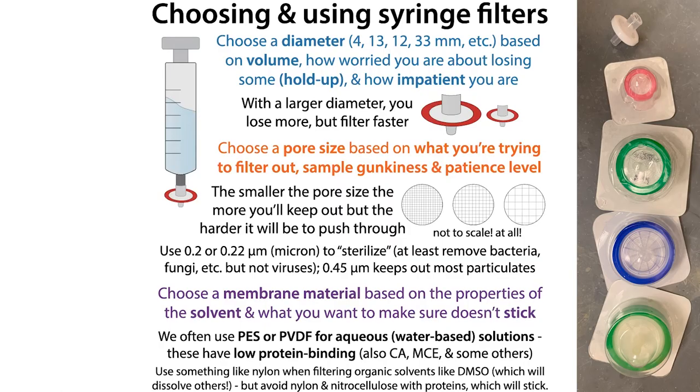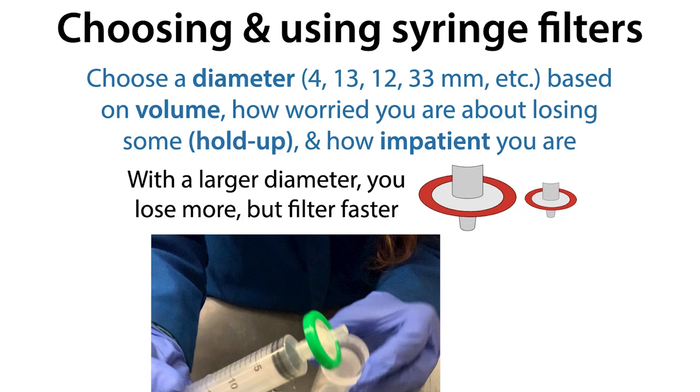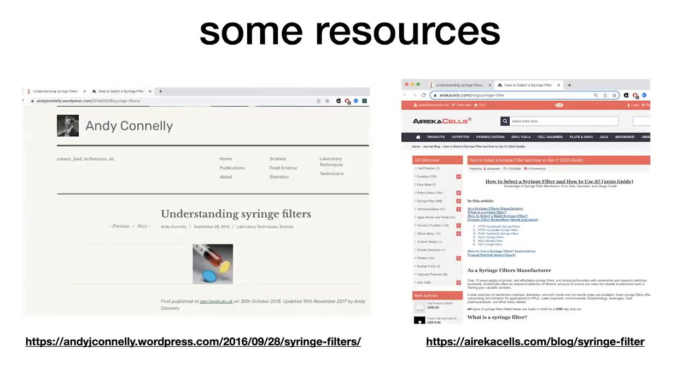There are a few different things you need to choose when selecting a membrane: the diameter, the pore size, and the membrane material. Starting with the most obvious — the diameter. Some are going to be bigger rings and some smaller. Common sizes are 4, 13, 25, and 33 millimeters. Which one you choose depends on how much volume you have, how worried you are about losing some — how much hold-up volume you'll accept — and how impatient you are. The larger the diameter, the larger the surface area, which means faster filtration, but more places for liquid to get stuck and a larger hold-up volume.